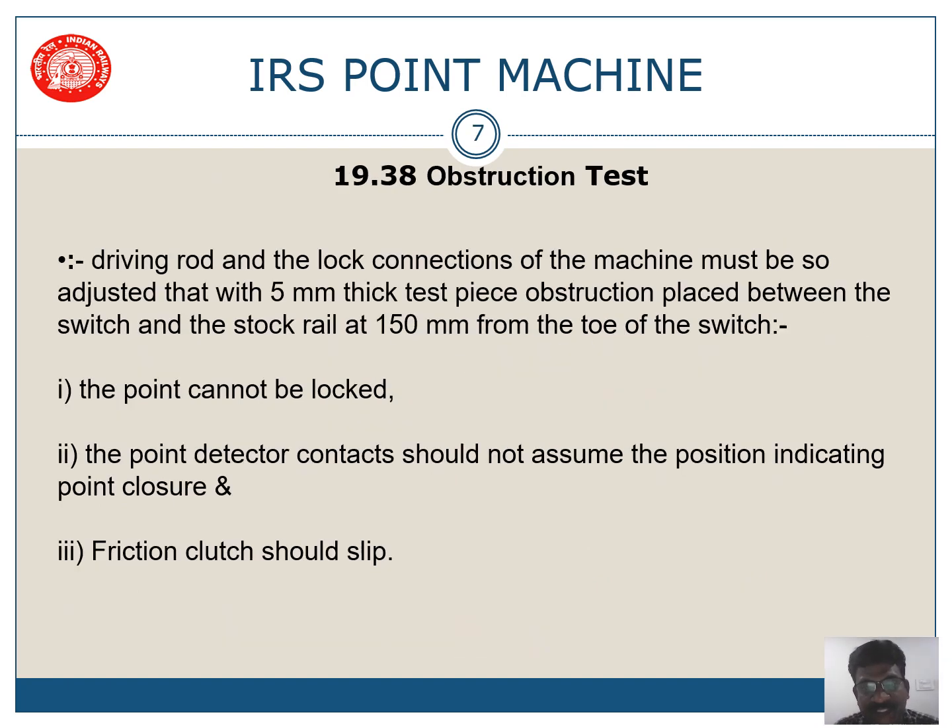The third test is the obstruction test. A 5 mm test piece is used and placed at 150 mm from the toe of the switch. When this is done, three things should occur: one, the point cannot be locked; two, the detection contacts should not assume the position indicating point closure, that is they should not make; and three, the friction clutch should slip. All three things are required when you do the obstruction test.